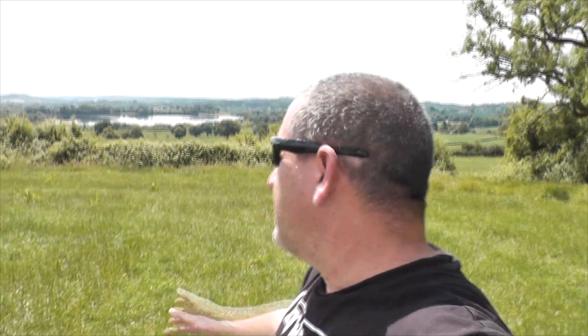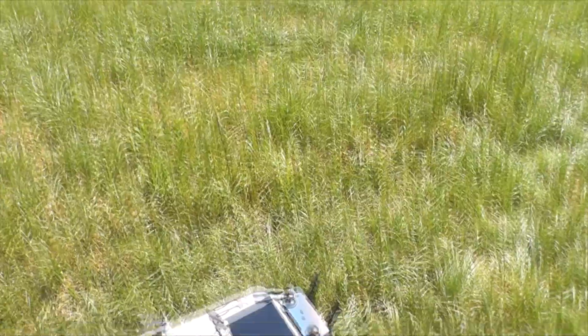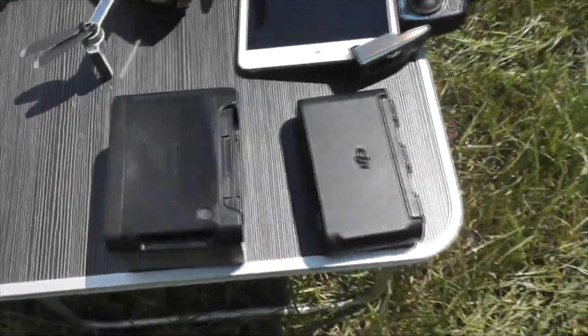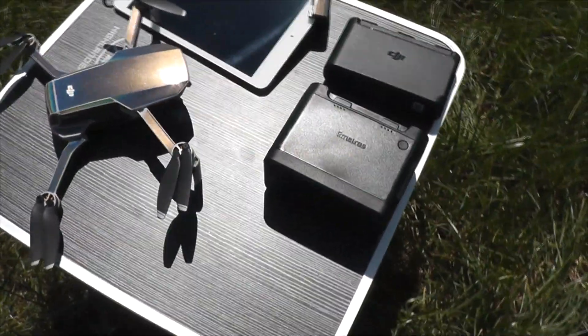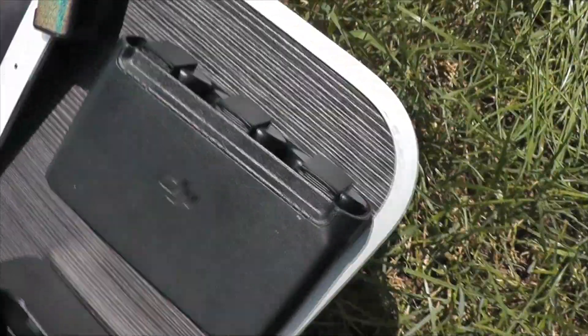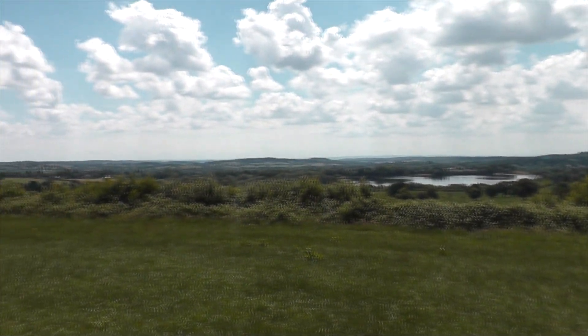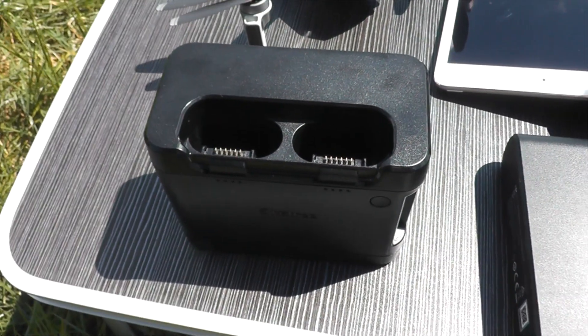Morning! Here we are at a lovely sunny Upper Bittle Reservoir and we're gonna be testing out the Smartree Mavic Mini charging hub. I've got four batteries ready to go — one in the drone, three in there waiting, all fully charged. I'm gonna go for a little fly around here, see how long they take to charge and see how many batteries we get out of it. Let's fly.